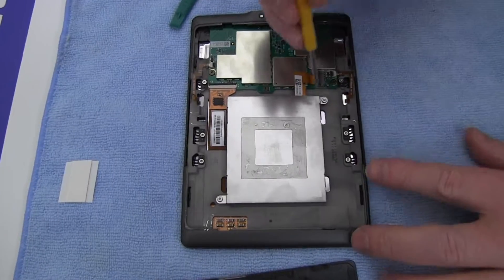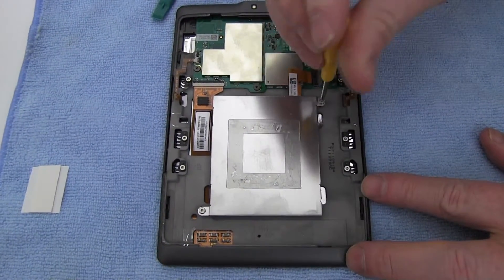Remove the two screws securing the battery cover, and lift to reveal the original battery.